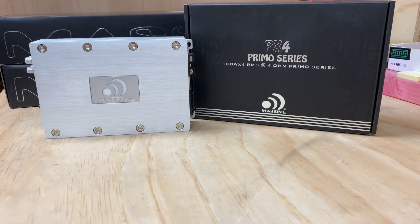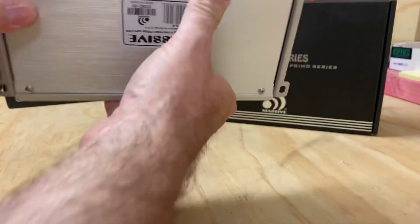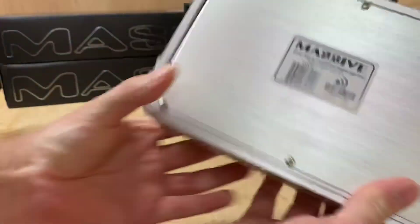First off the bat, I absolutely love the finish on this. It really is sensational, and if you're looking for a 4-channel amp, this has certainly got a lot of grunt. 100 RMS is certainly a lot of power.